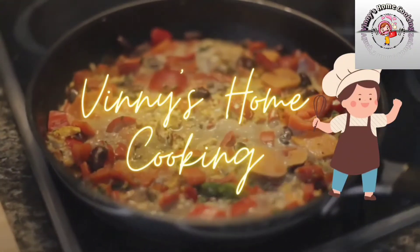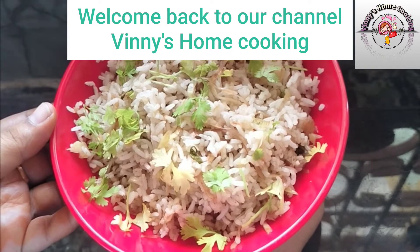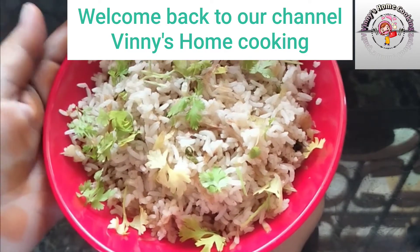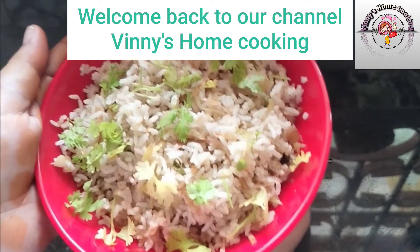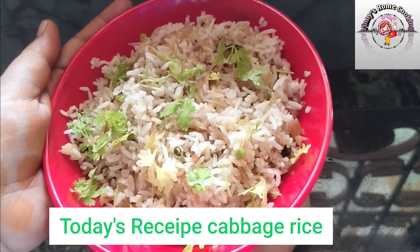Hello everyone! Welcome back to our channel Winnie's Home Cooking! I will show you how easy and quick cabbage rice is prepared in this video.